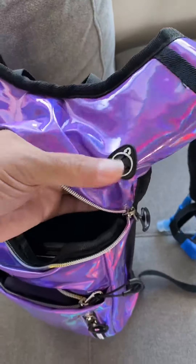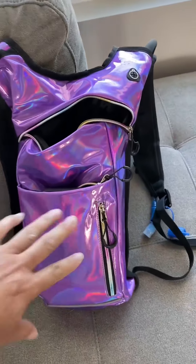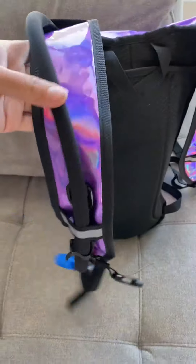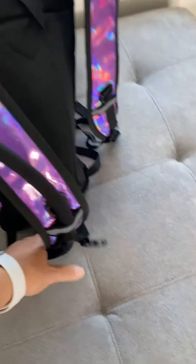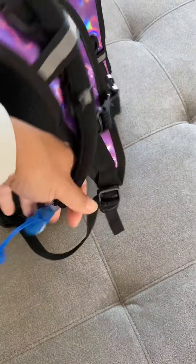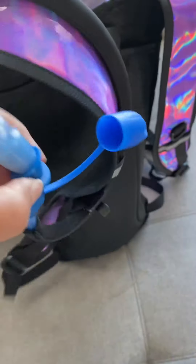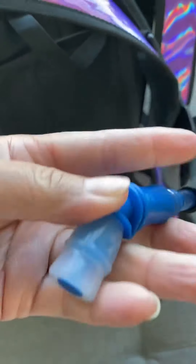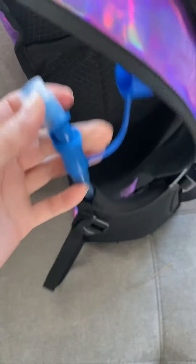If you have earphones, you can push them out through here. It is very reflective and easy to carry. This part here is where the bladder comes out — you pop it open to drink through here and push it in to close.